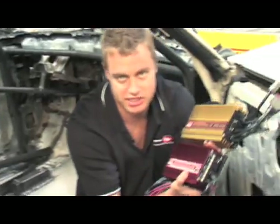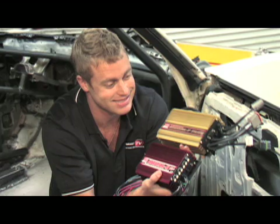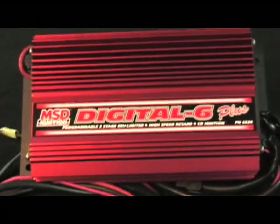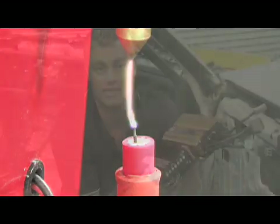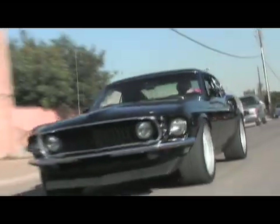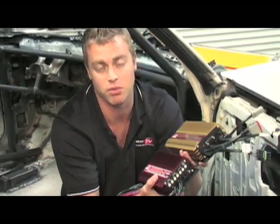MSD uses capacitive discharge technology to create a very high primary voltage. What that means is that every spark from an MSD ignition is an extremely high current spark. These high-powered sparks ensure combustion of the fuel mix from idle all the way to high racing RPM. Also, for your daily driver or street car enthusiast, you can run a larger spark plug gap. Both of these things produce more power and performance.